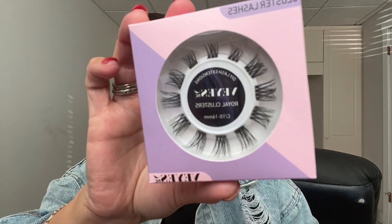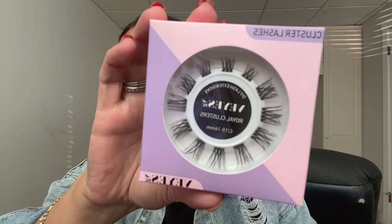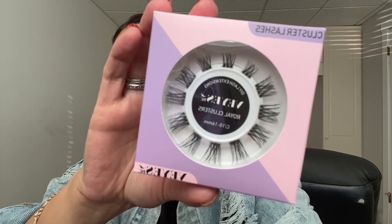I had the pleasure of doing these on a model. These ones are the SheEO and the Royal Clusters. I will show you guys a little close-up of what they look like. These ones are the Royal Clusters — they are a bit more on the dramatic side. I love these. They are super cute and perfect for anyone who wants lash extensions but maybe you are allergic to glue.